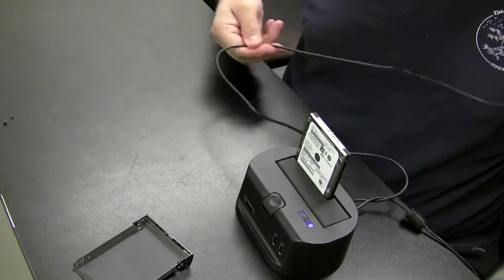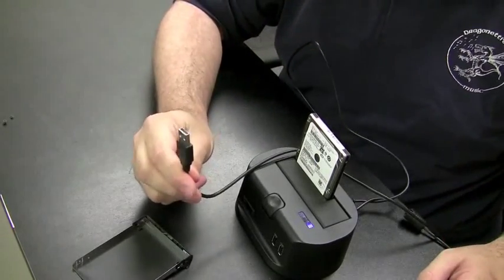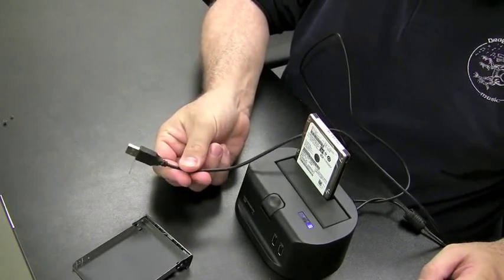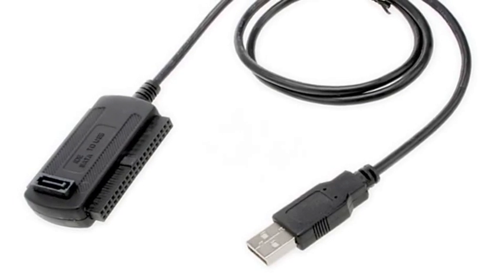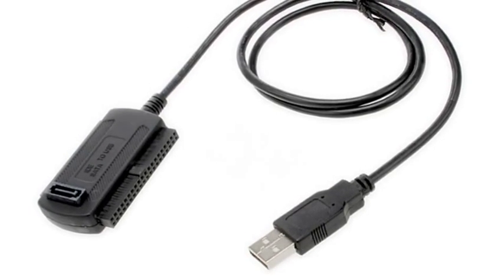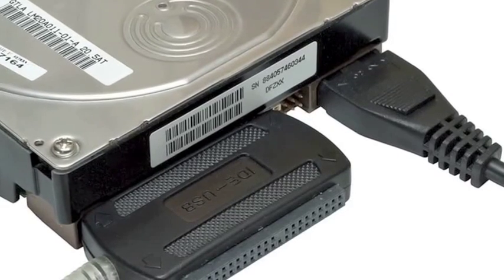Then you can plug the USB cable into a computer — you could plug it into a Windows machine, any machine — but I'm going to plug it into a Nopix machine just to show you what the file system looks like. This is a USB to SATA or USB to IDE cable. The toaster only works for SATA mainly, but you could use the IDE cable.